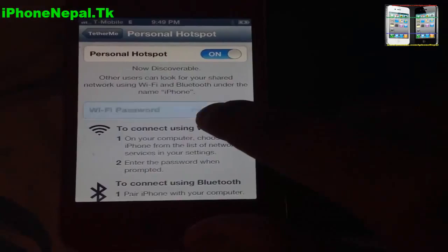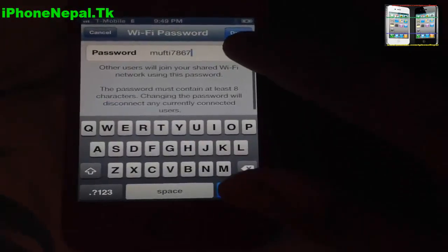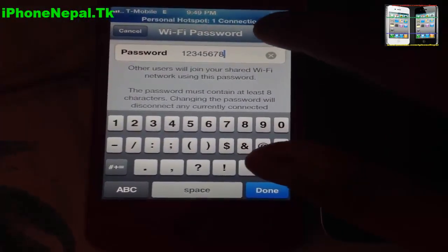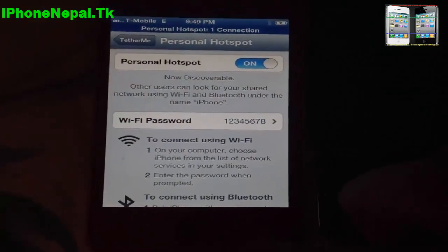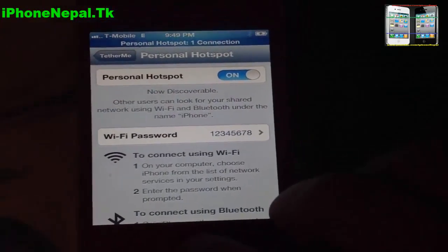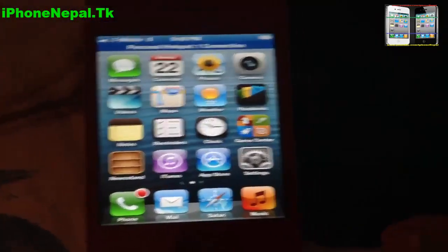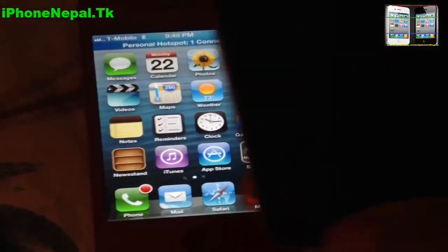I'm going to change my password — I'm just going to put 1-2-3-4-5-6-7-8. Once I create the personal hotspot, you can go to your iPod.